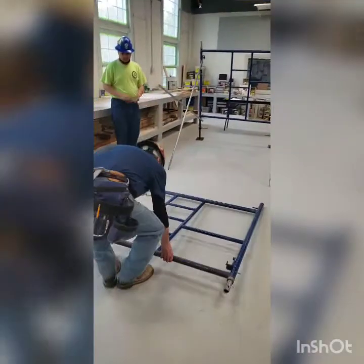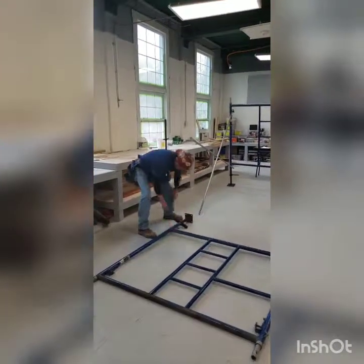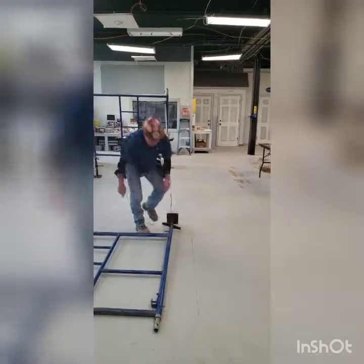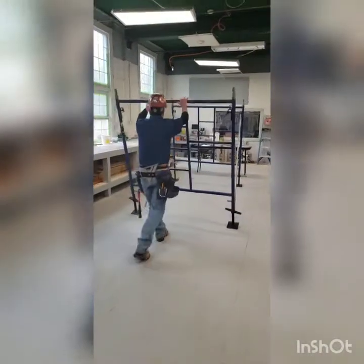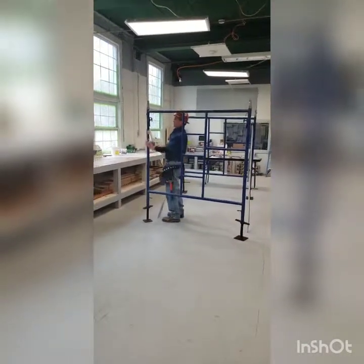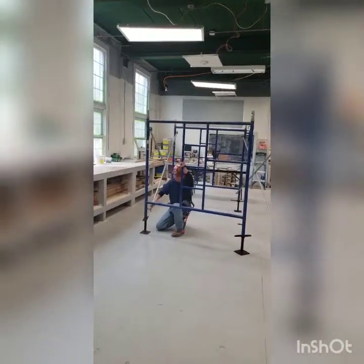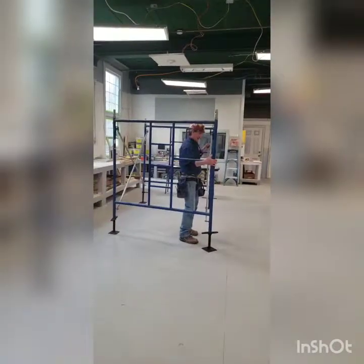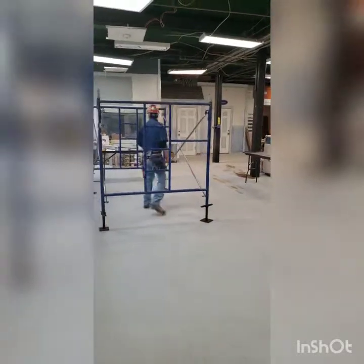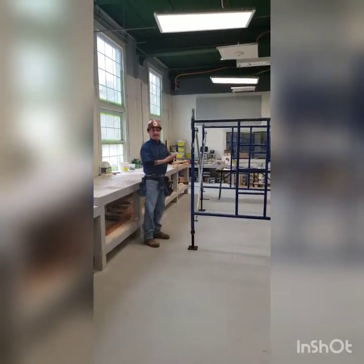I'm going to lay this back down and install these two screw jacks. On this one I'll attach the top one first — you can lean it in. Make sure we lock on the bottom again. Now we can slide the whole second frame in, locking the top and locking the bottom. For all intents and purposes the frames are put together. This is a single-tier, single-tower scaffold erection.